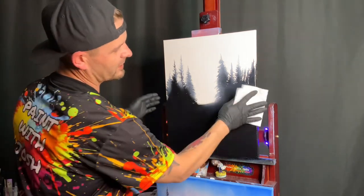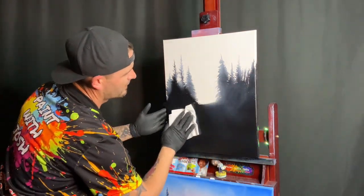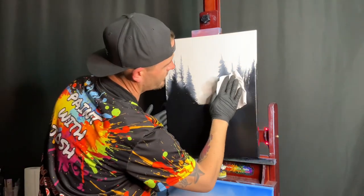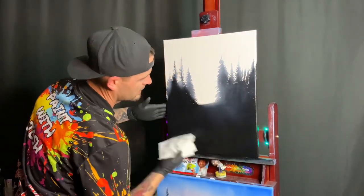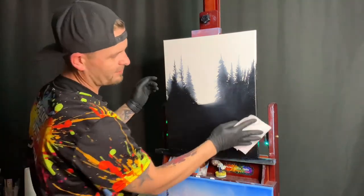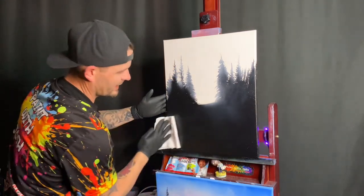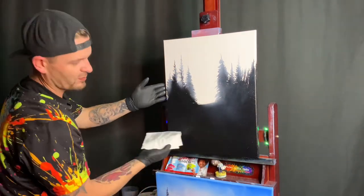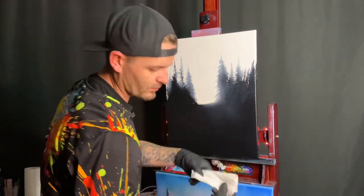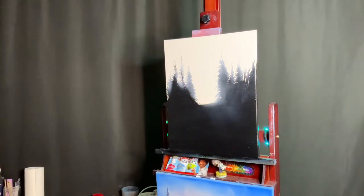Just real quick, we're going to take a paper towel and wipe that whole clear area. You don't want to have a lot on there. So even though we put it on as thin as we could possibly do it, there's still excess that you can remove. So we're going to wipe that off, double-check the glare, and make sure the cameras look good.